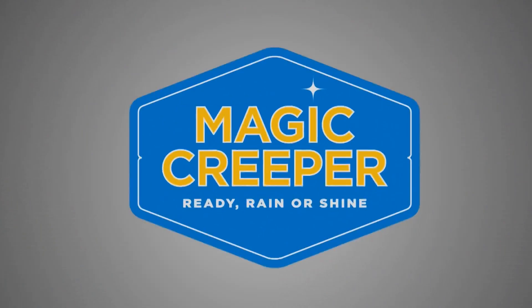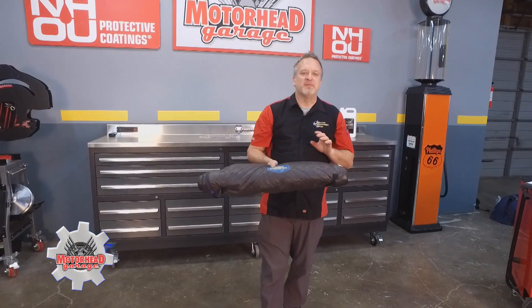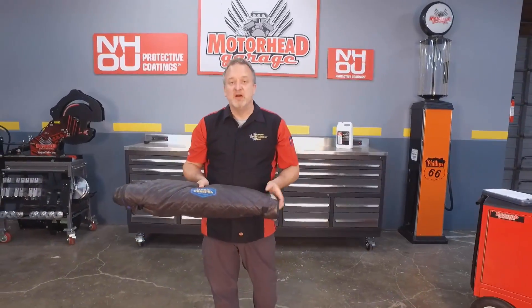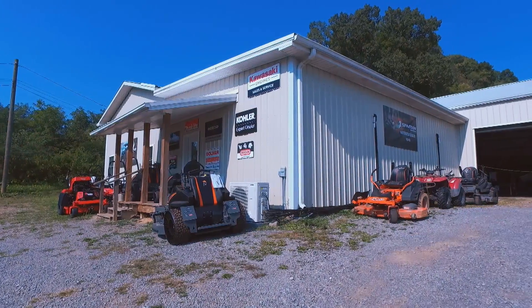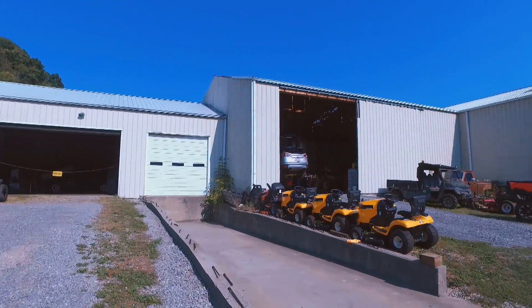Time now for the Lowdown with Magic Creeper. We are big fans of the Magic Creeper here at Motorhead Garage, but don't take our word for it — listen to the experts. My buddy Israel owns a place called The Mechanic Shop, not too far from here in Rogersville, Tennessee, and he loves his Magic Creeper. He uses it all the time.